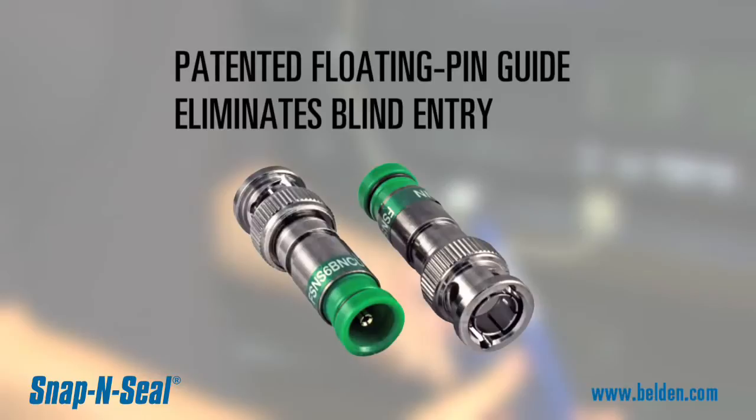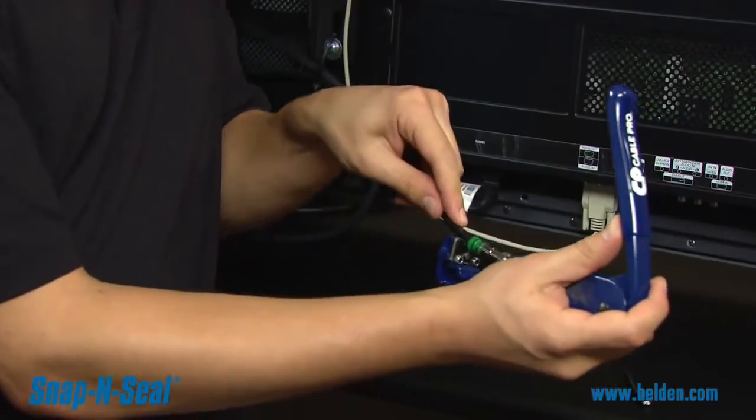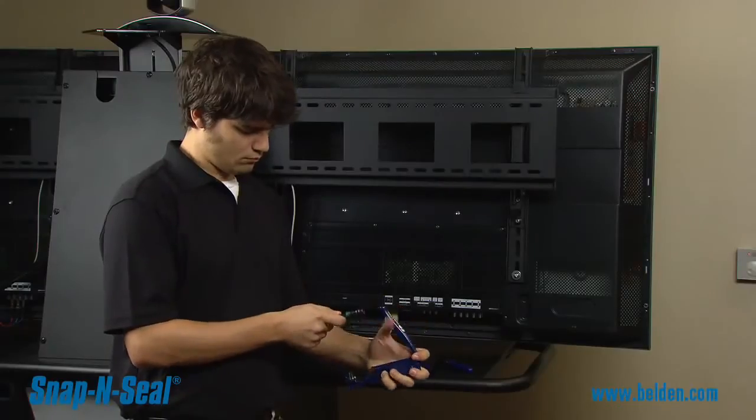The patented floating pin guide assists with the insertion of the cable by eliminating the blind entry found on many competitive connectors, while also reducing the insertion force required. Additionally, the Pro-SNS sleeve is up to 50% easier to compress compared to some competitive connectors. These combined features make the installation of Pro-SNS connectors a snap.